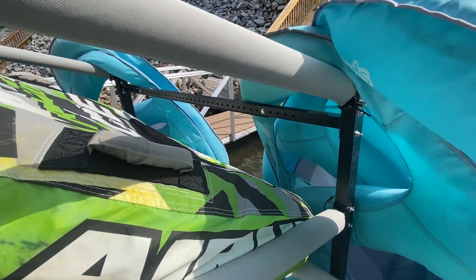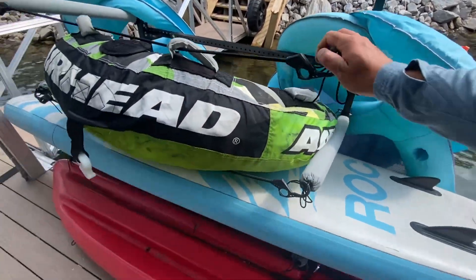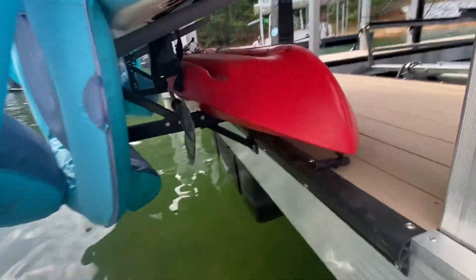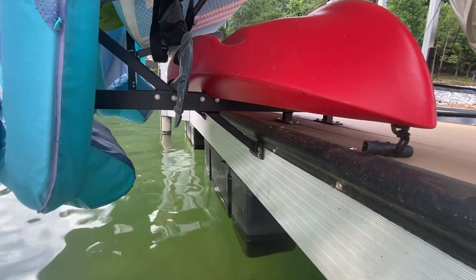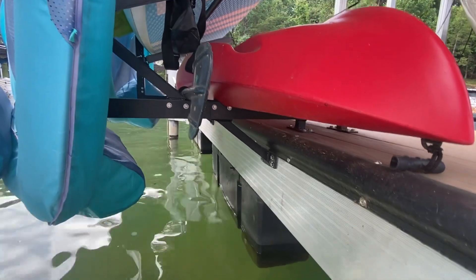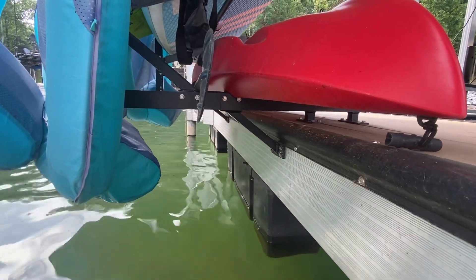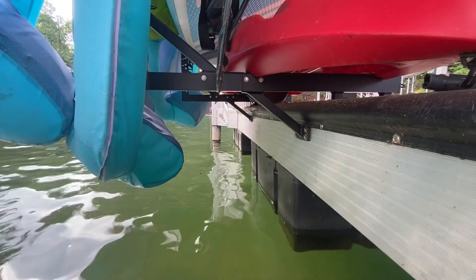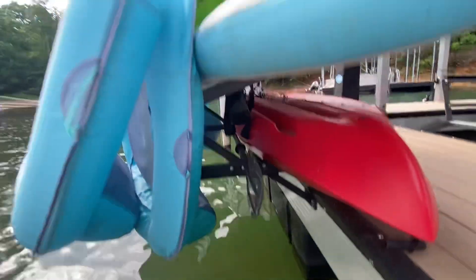I'm assuming you can buy additional arms if you want additional structure. This thing is very, very solid — that is due in part to not only attaching to the floor, but there is truss bracing along the bottom. There's additional bracing so that it holds the rack offset, and you can see those floats — even though they're close to the water, they're off the water and directly over a float, so you've got weight pushing up which helps support this.